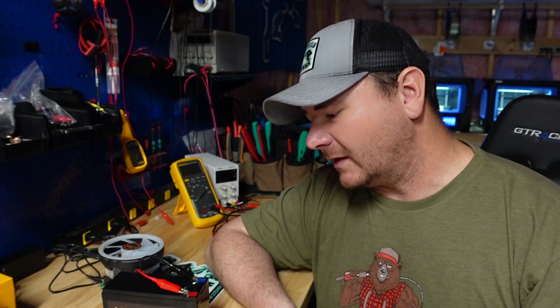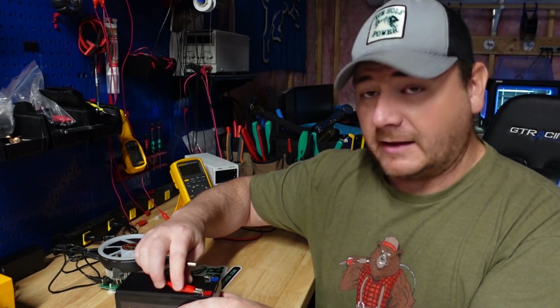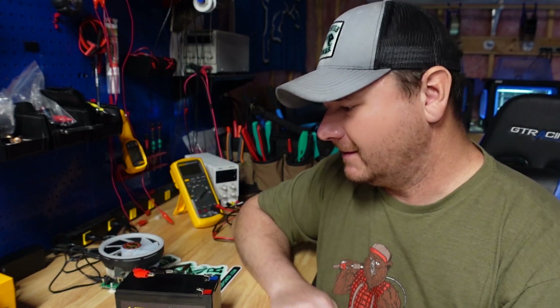Very excited to crack this open and see what's inside. So yeah, that's what we're going to do right now — let's void the warranty.